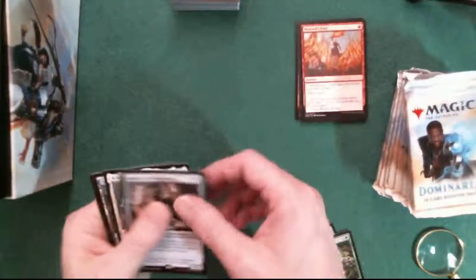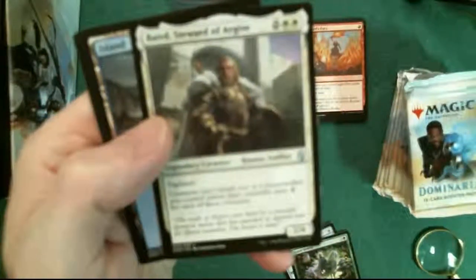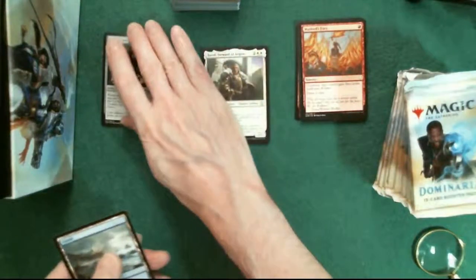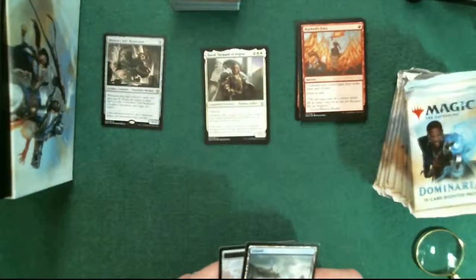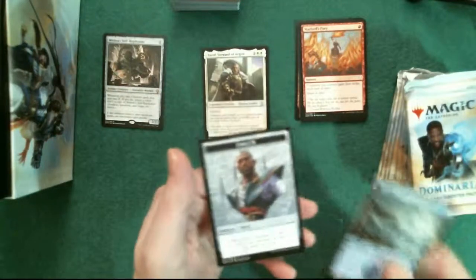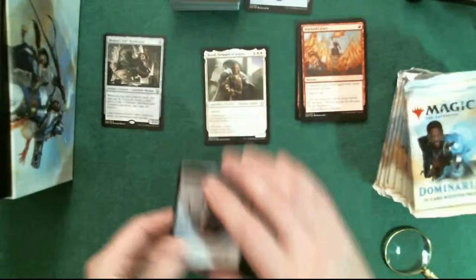So if those are the commons, these are the rares and there's another uncommon like I suspected. Jonas DeRoe's island and an emblem token. Let's go ahead and put the lands next to the deck of lands, and the tokens over there. Next pack.